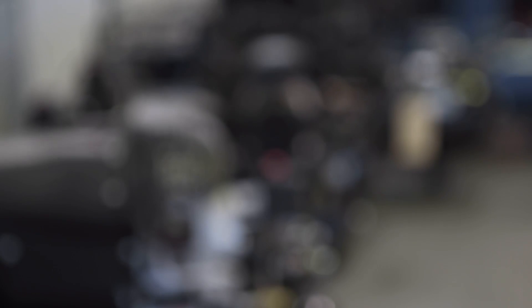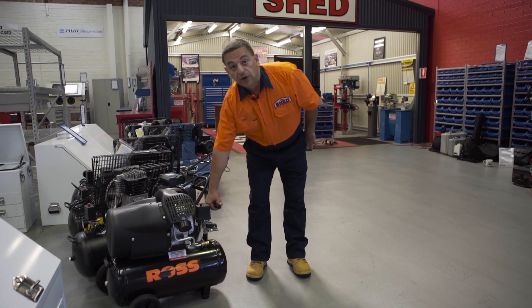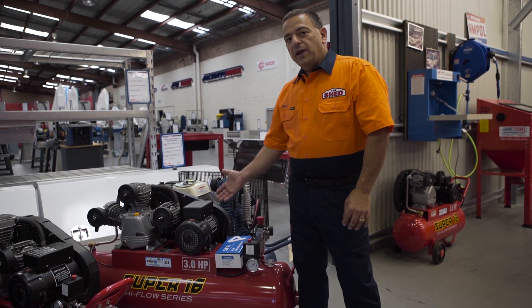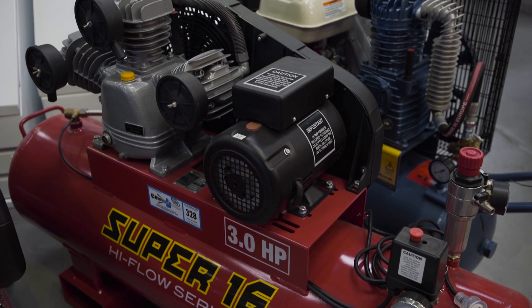Out of these compressors, which one suits you? As you can see, there's plenty of 240 volt compressors to choose from. Take this one for instance, by Ross — direct drive, twin pump, on a small 36 litre tank. Right up to this big fella, the Hafko Super 16, with a triple cylinder on a massive 125 litre tank.